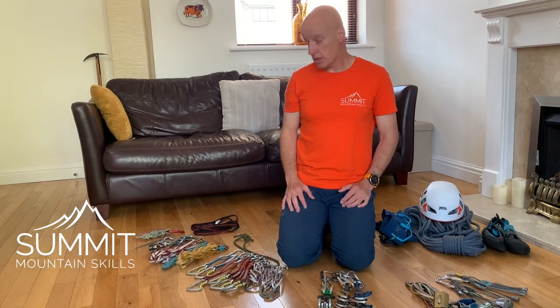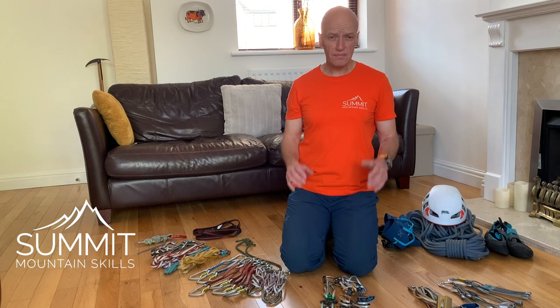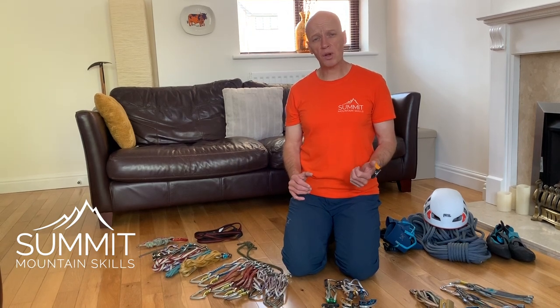And that is my take on a basic introductory climbing rack. I hope you found that useful. If there are any questions about anything in the video, please fire them over, and any comments just stick those on our YouTube channel. If you've been enjoying the videos, please click subscribe to keep updated with the latest films added every week. Check out our Facebook page Summit Mountain Skills to see what we've been doing out on the hill, and have a look at our website summitmountainskills.com for our upcoming courses. Thanks very much for watching — hope to see you out on the hill!